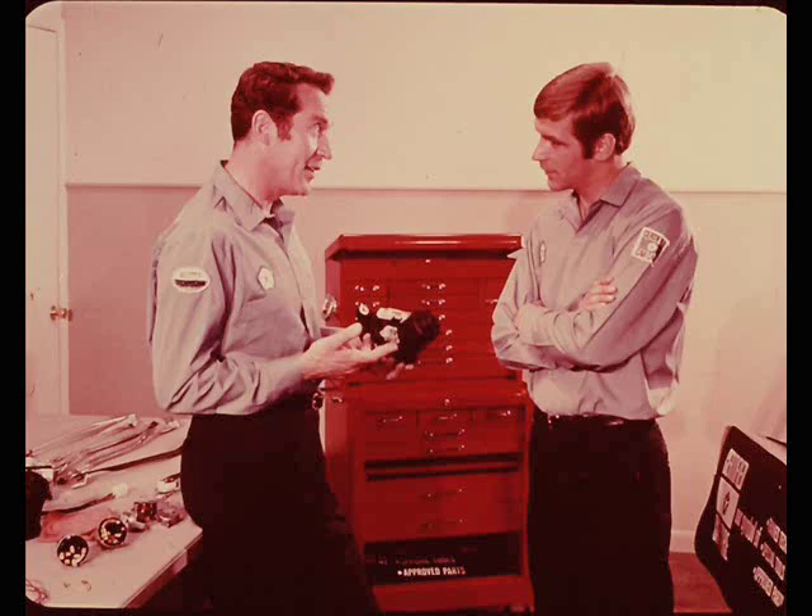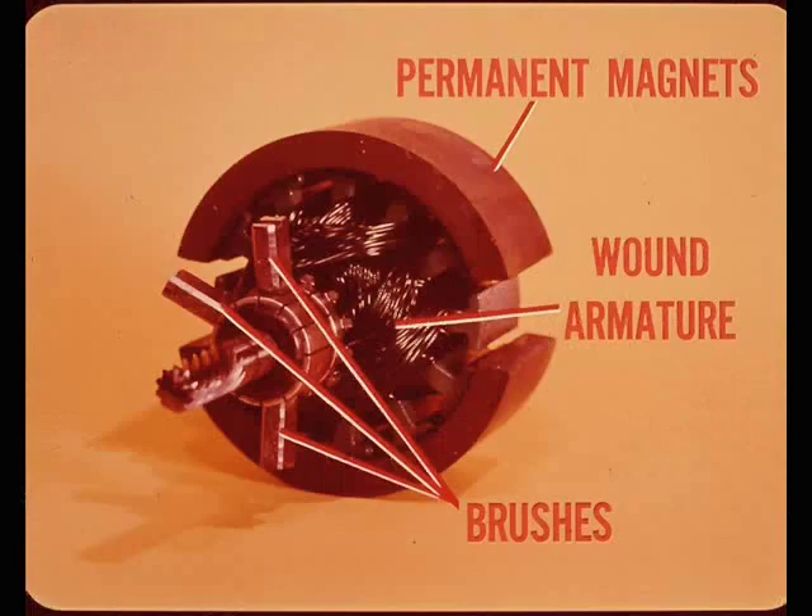This two-speed non-reversing permanent magnet type motor is probably the easiest to understand, so I'll start with it. What do you mean by permanent magnet type? In a permanent magnet motor, the field poles are permanent magnets - there are no field windings. This motor has a wound armature and three brushes.